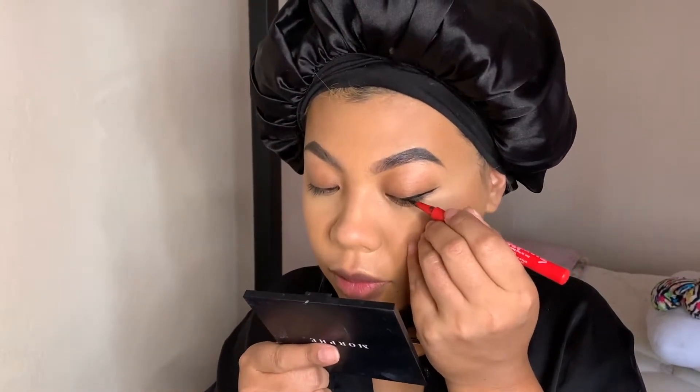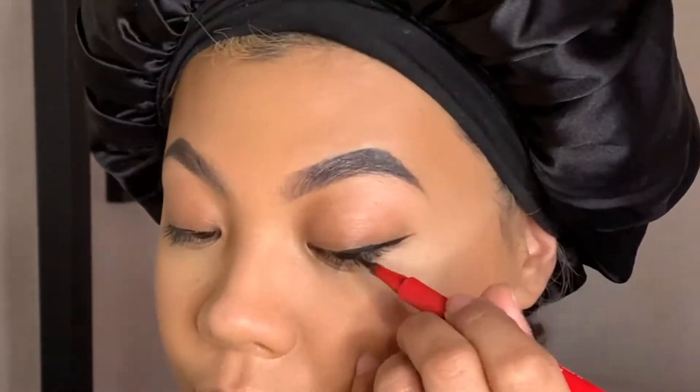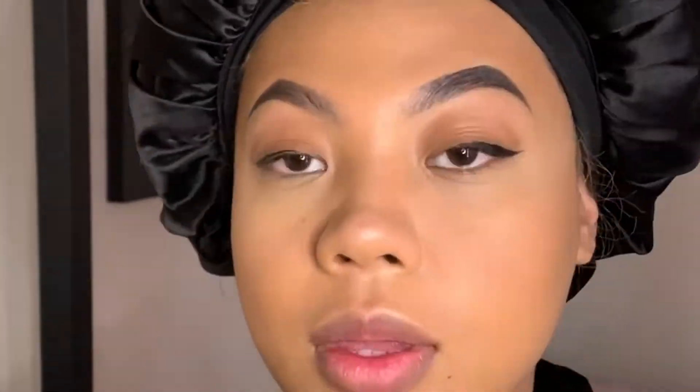I'm going to fast forward this part. If you guys need a full video on how I apply my eyeliner, let me know in the comments.